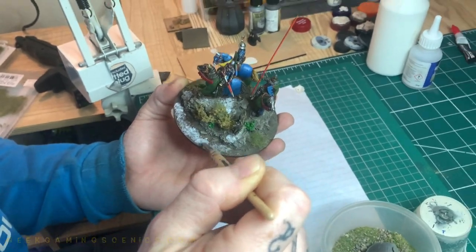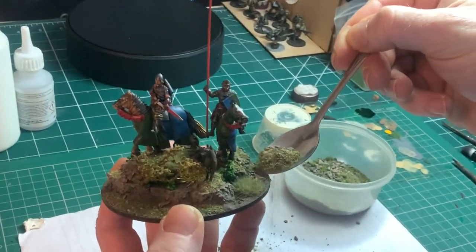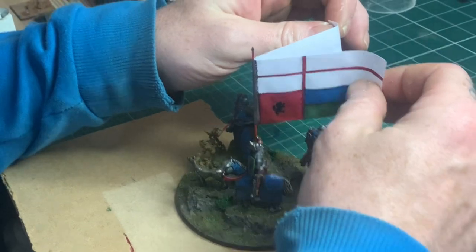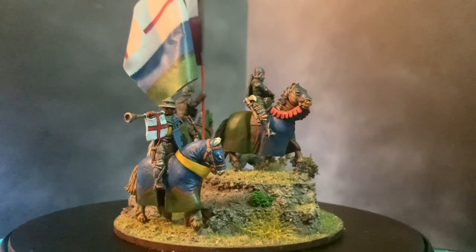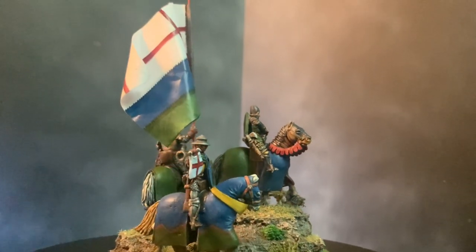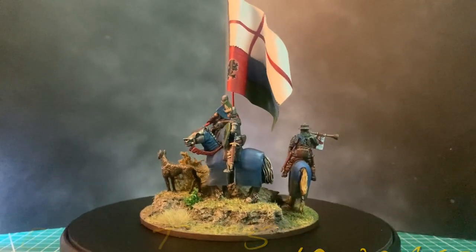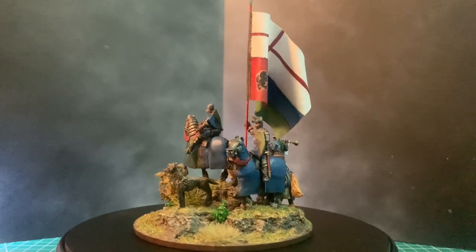For the final part I use the Geek Gaming Scenics ready base mix and apply it over the parts I want it on. Then I just attach a flag and the model is more or less done. Here it is - completed model and base! A nice little return from the hobby slump I was in. I did enjoy being back, so I'll see you in the next video. Have a good and happy wargaming, and I'll see you shortly.